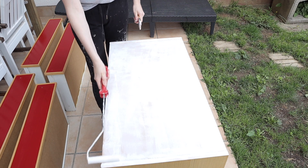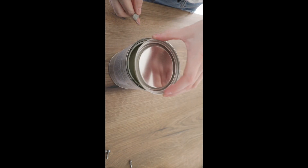After you prime it, leave it to set overnight and then pick a colour of your choice and we can get painting.